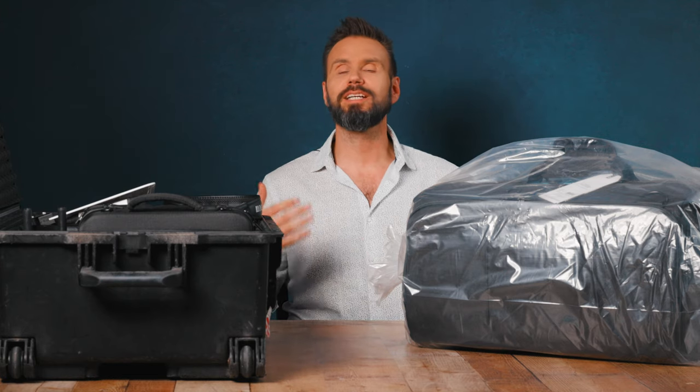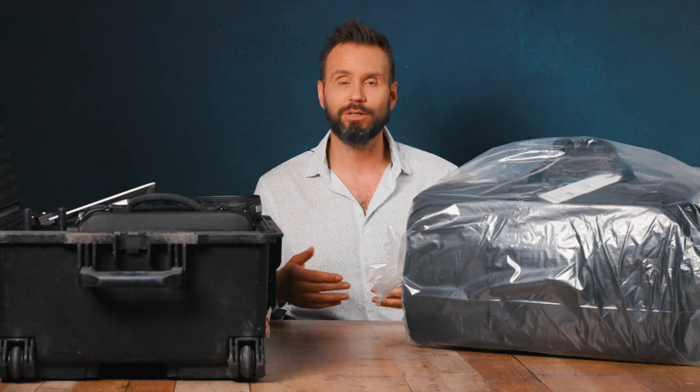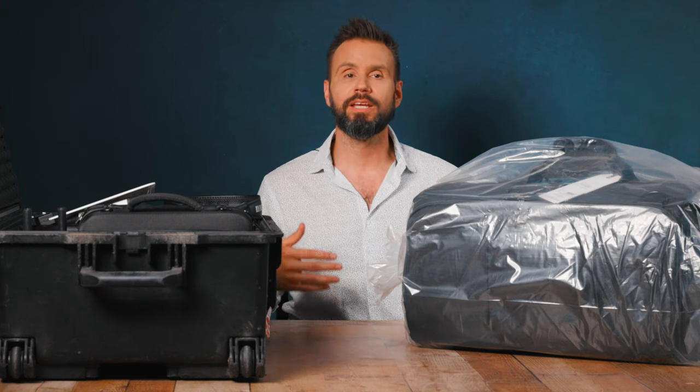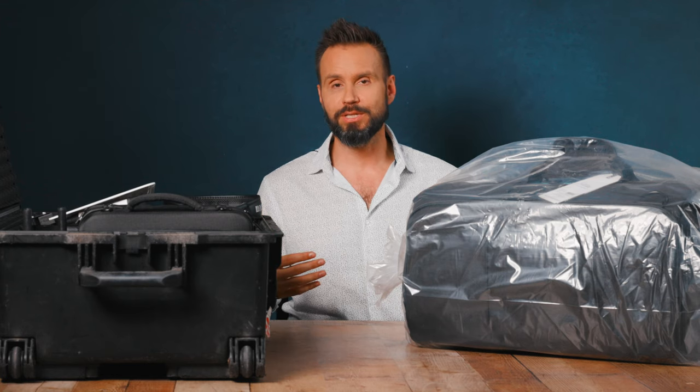Those behind-the-scenes videos I was making back then ended up translating into me eventually doing videos for clients, and over the past decade or so, doing that has been a great resource to keep my business going at times and also to grow and augment my income.